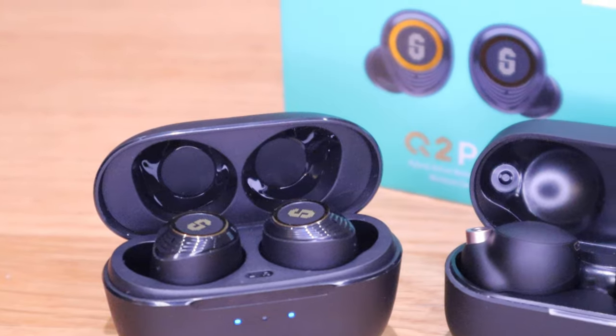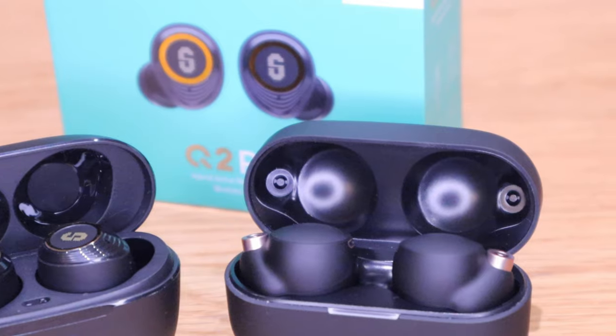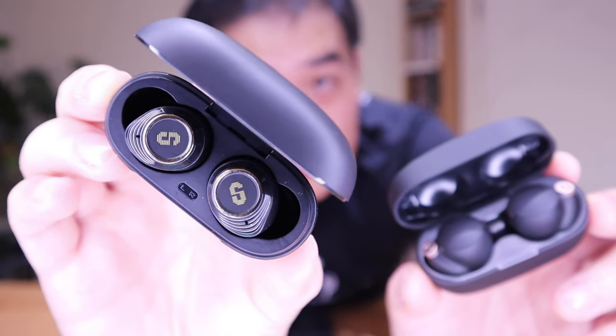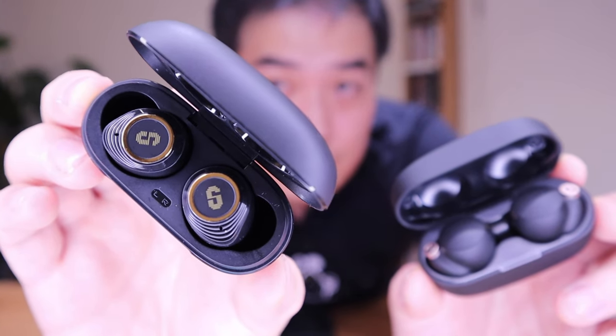I wasn't expecting this result at all. I thought it would probably be almost as good as my Pixel 2 earbuds, but it's leveling up with one of the best earbuds I know of available in the market. And it's actually four times cheaper than Sony XM4. I know many of you will argue that XM4 has so many different functions, which is quite true — but over time, more than two or three months, you get bored with all the various settings. It all comes down to the sound quality of the music.